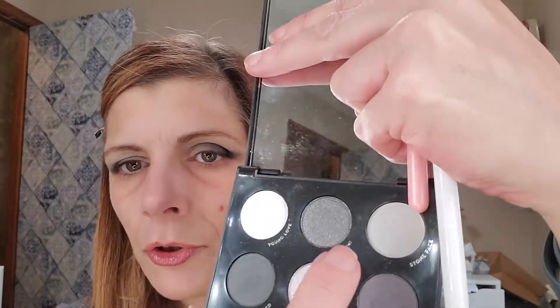With my finger, I'm going to go into Smokin' and just dab it over Slated. Then I am going to dip into Starstruck — it's right in the middle there — and lightly tap a little bit over the top of Smokin'.